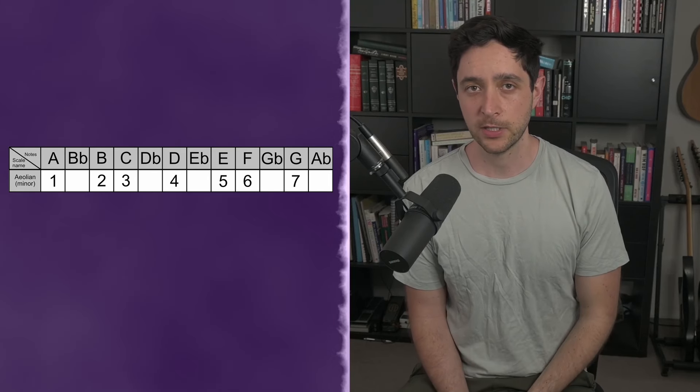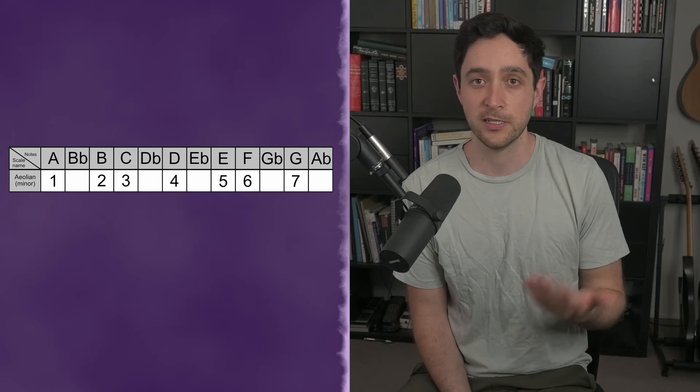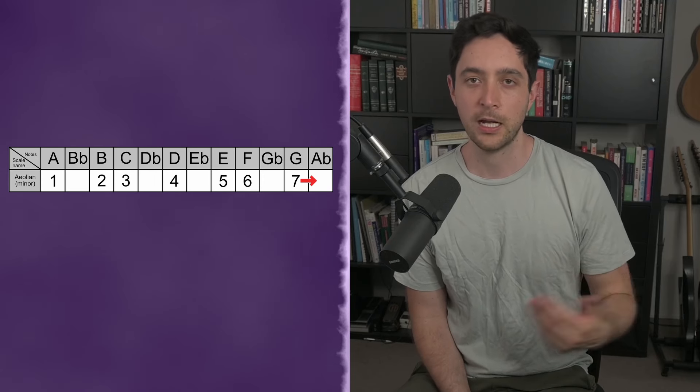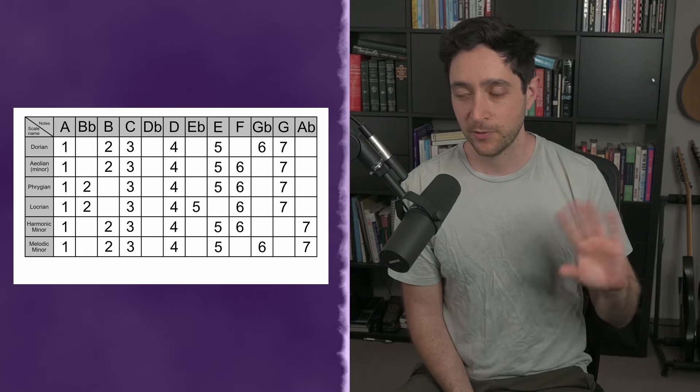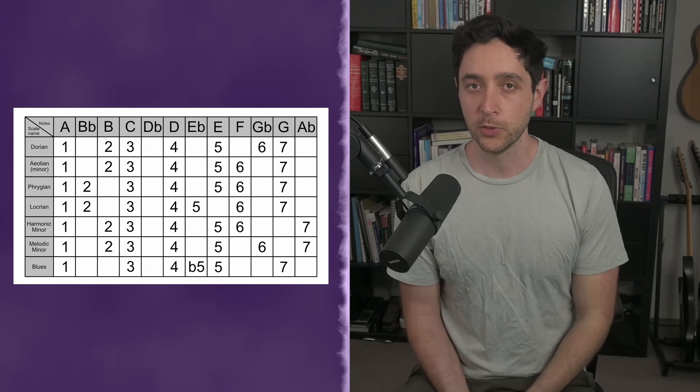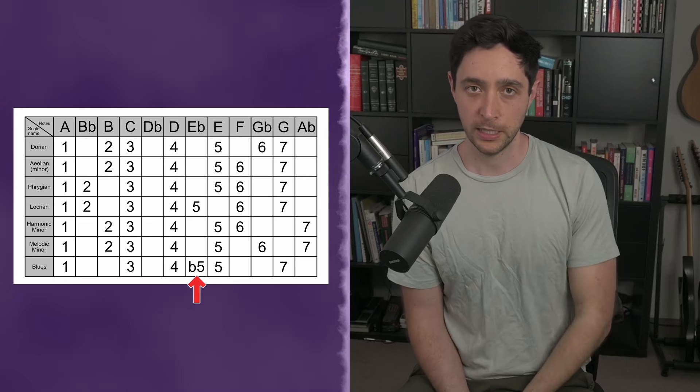Going back to the minor scale for a second, there are a couple of other adjustments we can make that will give us different flavors. If we raise the seventh, we get Harmonic Minor. If we raise the sixth as well, we get the Melodic Minor. And the final scale to include for now would be the Blues Scale, which is exactly like our minor pentatonic but includes one more note. You don't need to remember anything about these modes or scales, but it's useful to keep in mind as we uncover the metal scale.